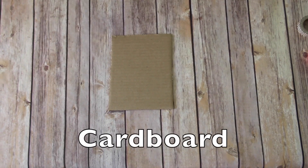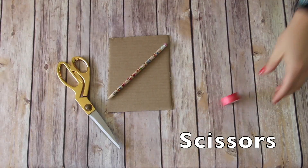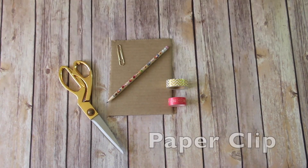So here's what you're going to need: a piece of cardboard, a pencil, a pair of scissors, washi tape, a paper clip, and scotch tape.